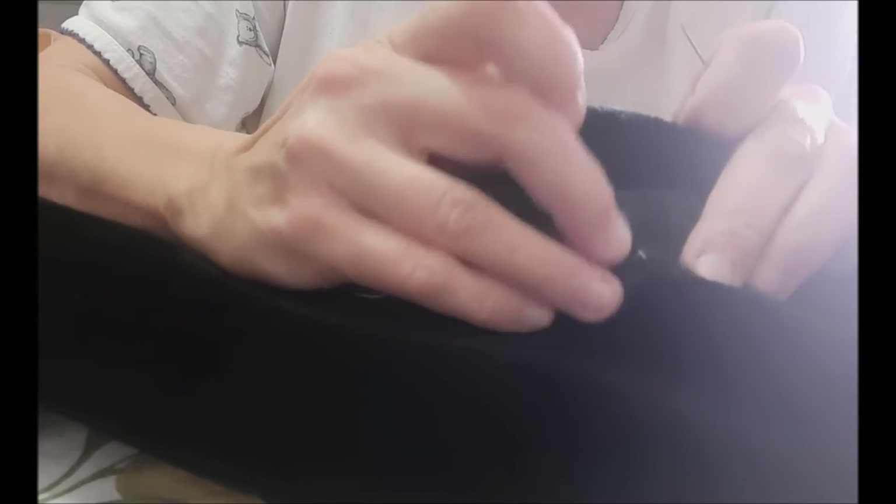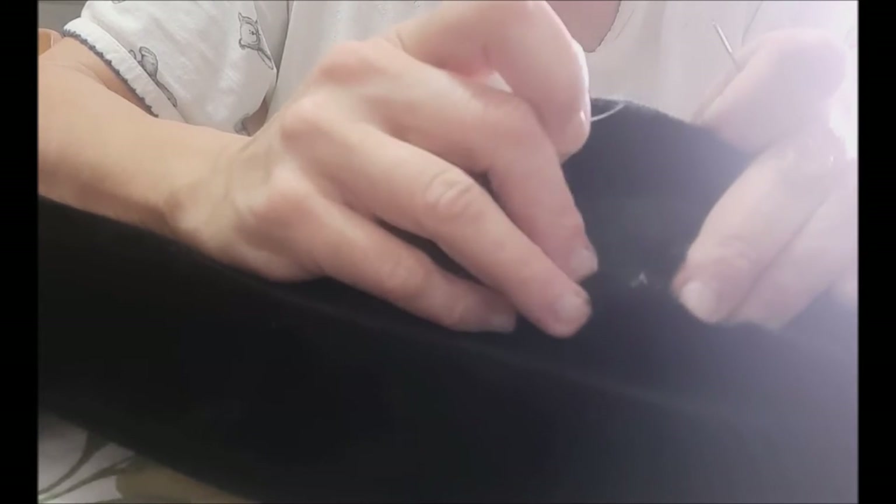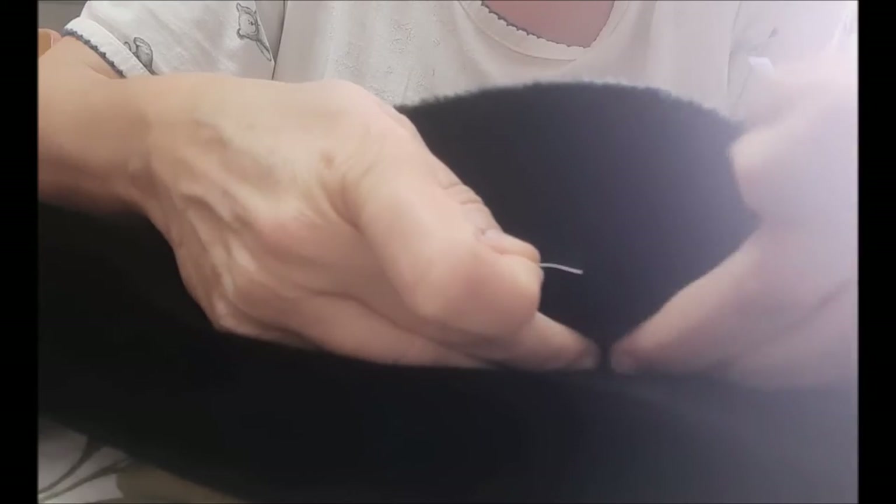You're going to cut away at the thread that's already there, just so you know where the button goes, but I wouldn't take out all of the thread because you want a little bit of a scar left there as a guide.